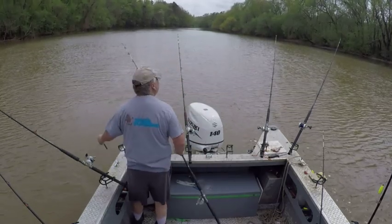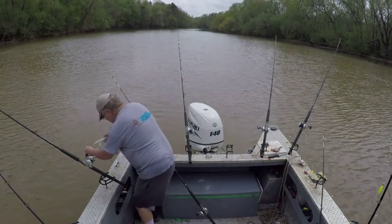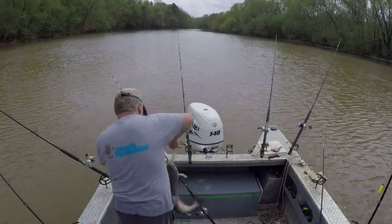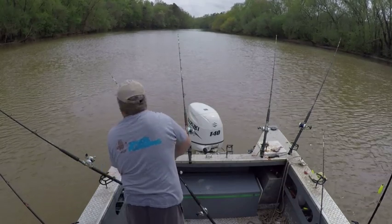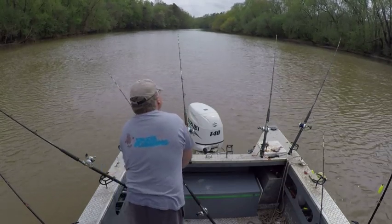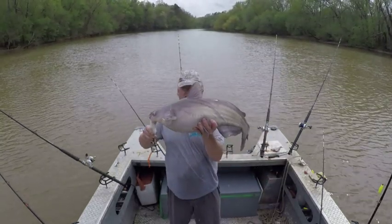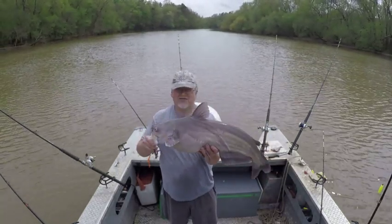That's a decent one there. Biggest fish hits when you've got it wrapped up with somebody else. Another cookie cutter. Lots of cookies - another decent fish.